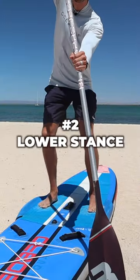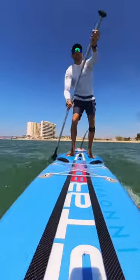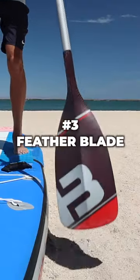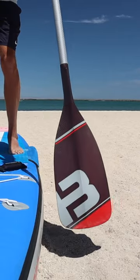Number two: lower your stance. The less wind resistance you have, the easier it will be to paddle upwind. Number three: feather your blade. Cut through the wind as you bring your blade forward, rather than pushing against the wind.